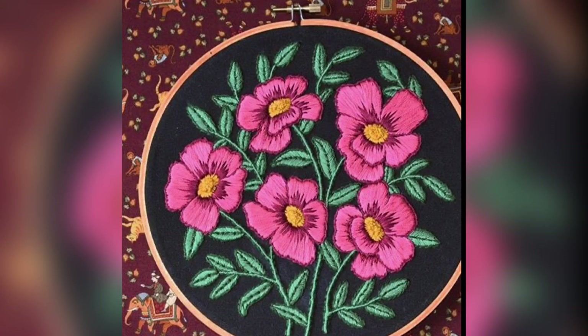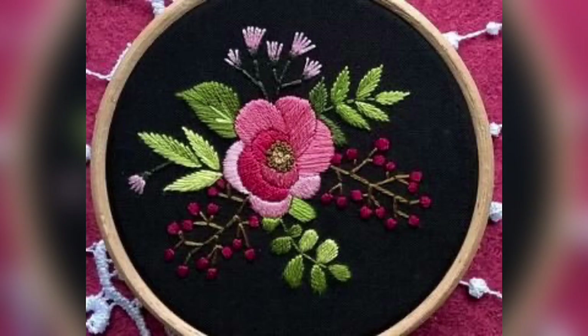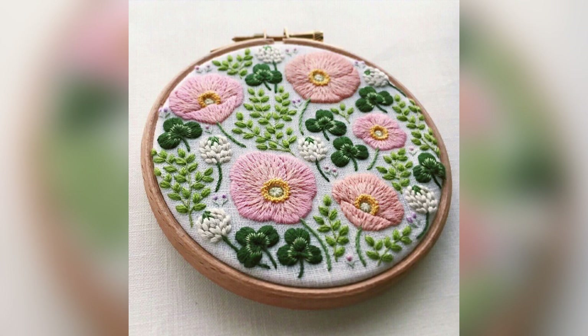Hey guys, I hope all of you are fine and enjoying the best of your health. Friends, my today's video is creative because all the floral embroidery patterns are easy to make, very beautiful, quite unique, attractive, and all of them are very new and easy to make for beginners.